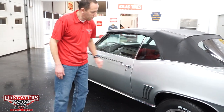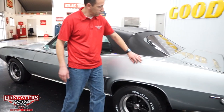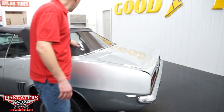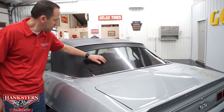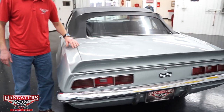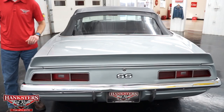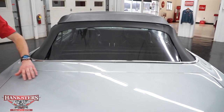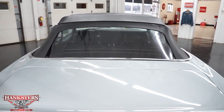Moving along here, coming to the back of the quarter panel — again the paint continues in great condition. Our back section of our convertible top, this is the plastic rear window — great shape, no rips or tears on that. Our gap around the trunk lid is nice and even the whole way around, and we do have the trunk-mounted rear wing on this vehicle. The paint is just great on this car, very great condition.